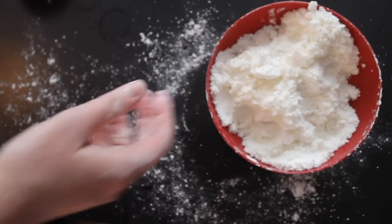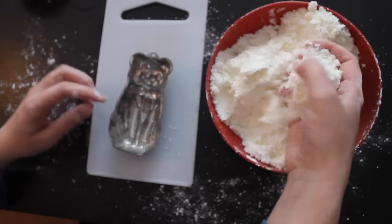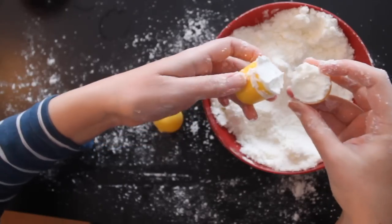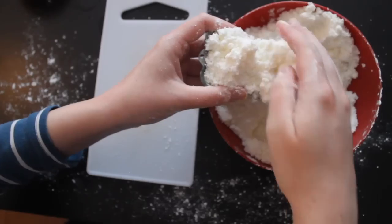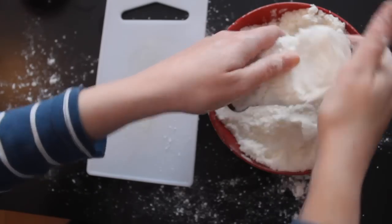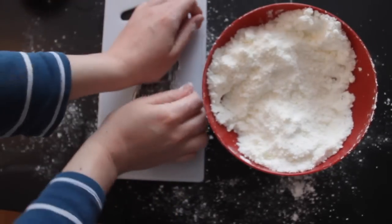Ok, let's check on the bath bomb mixture. When it gets to the stage where it just sticks together, I'll cram it into the shapes I want. I had enough here to make several different kinds of shapes, big and small. I then set these aside for a few days to dry, and once dry, they should work as bath bombs. I'll come back to them later — but first, chemistry!